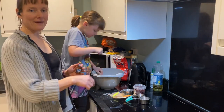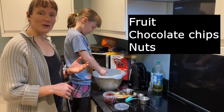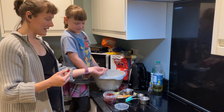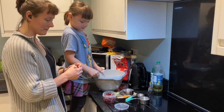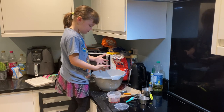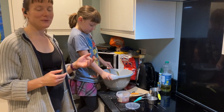Mix it all together. Next, add your fruit, chocolate chips, nuts, or anything you want to try. For the cherries, I'm going to break them in half to make smaller pieces. Every time I looked away, my daughter ate some cherries — she forgot about the camera. We used a full tub of cherries because we really like cherries, but you choose how many you want to put in.